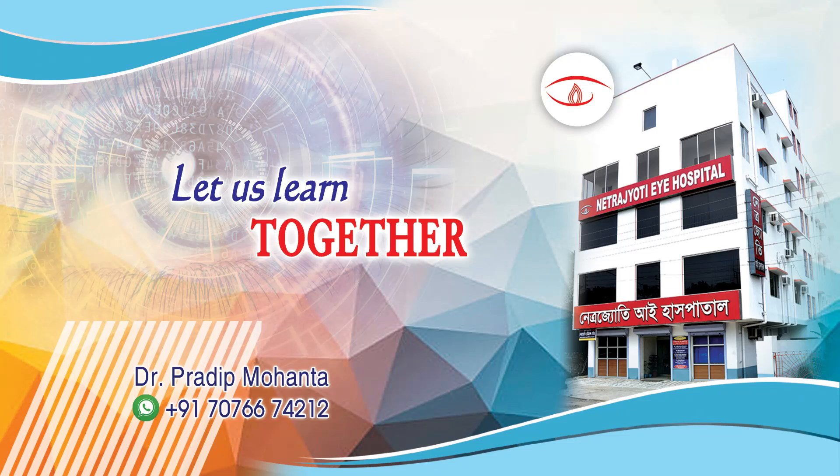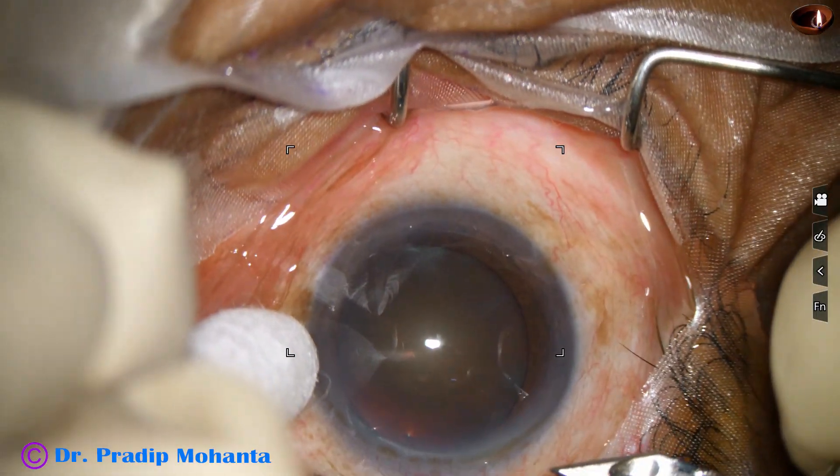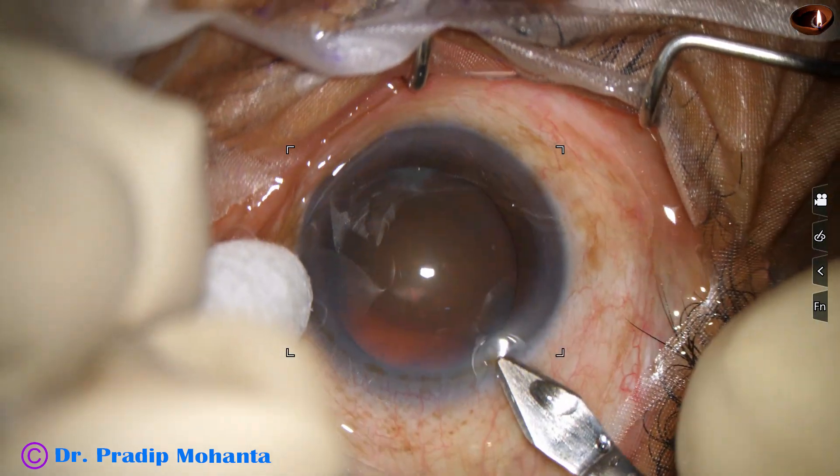Dear colleagues, welcome to my workplace at Ranagha, West Bengal, India. In this case, I tried a pre-chopper but could not divide the nucleus into two hemi nuclei. Let us observe this surgery.